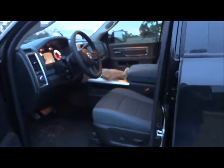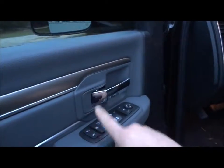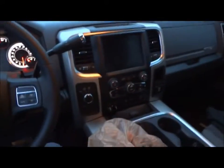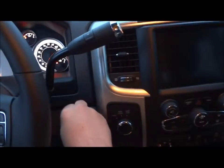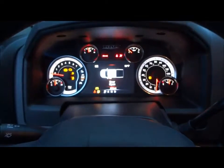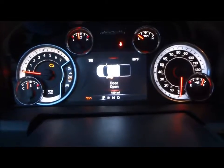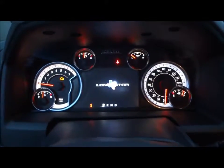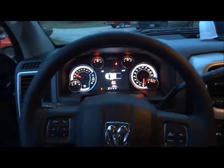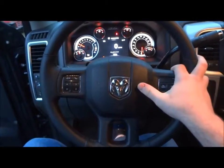Inside, we do have a dark slate cloth interior. You have all your power options right here — your power windows, power door locks, window locks, and power mirrors. It's a very nice looking truck. Now we'll go ahead and start the engine. This truck has only 1,500 miles on its odometer since it is brand new. Fires up nice and smooth.